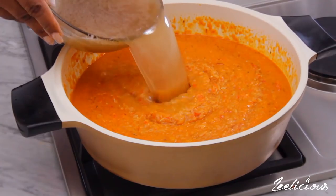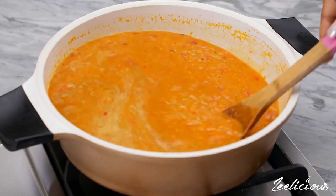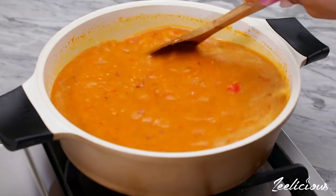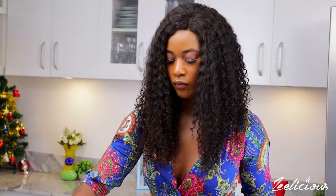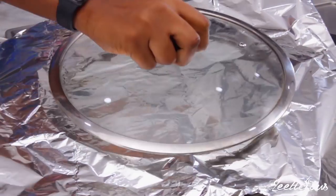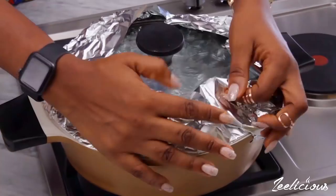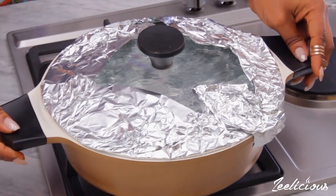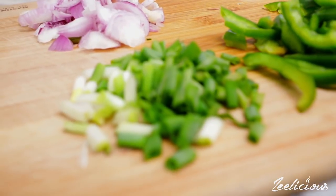Next, add some chicken stock into the pot to help cook the rice through. If you don't have stock, water works too, but stock helps intensify the flavor of the dish, so I'd advise using stock instead. Give it a good stir to combine, ensuring the rice is fully submerged in the liquid, then add some bay leaves and cover the pot with aluminium foil before placing the lid on top. The foil will help trap the steam inside the pot, cooking the rice through evenly without adding more water. Leave this to cook on low heat for about 35 minutes or until the rice is tender.